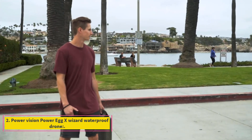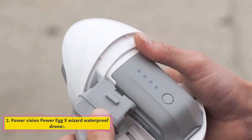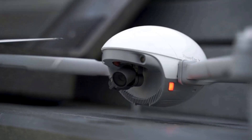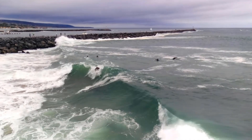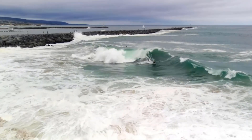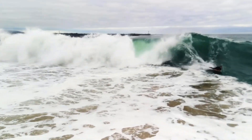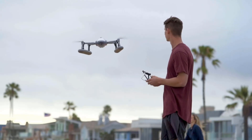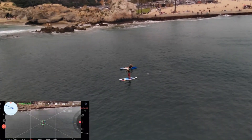Number 2: Power Vision Power Egg X Wizard Waterproof Drone. The Power Vision Power Egg X Wizard version is one of the amazing sleek waterproof drones with top-notch technology. The drone itself isn't fully waterproof but its casing is. High-quality videos and pictures can be captured in rainy, harsh weather. With a waterproof case and water-landing floats, superb videos can be created in rainy weather.